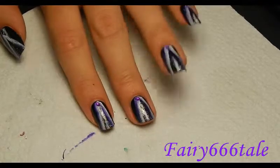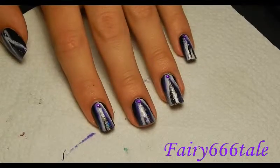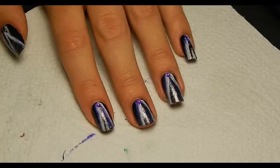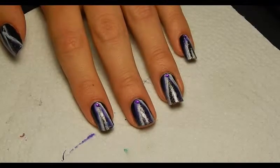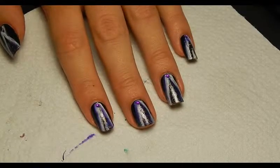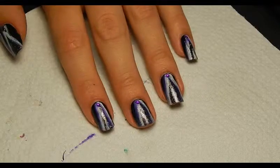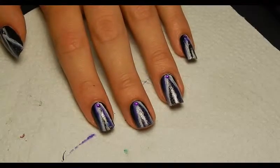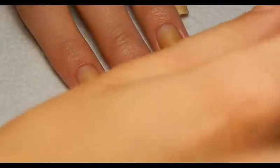Hello, today I'm going to show you how to make this look, which is sort of a black magic inspired nail art. In cartoons, at least when I was a kid, they usually showed black magic with purple and glitters and stuff. Purple and glitters happen to be two of my favorite things, so I thought why not base nail art on that. Let's get started!